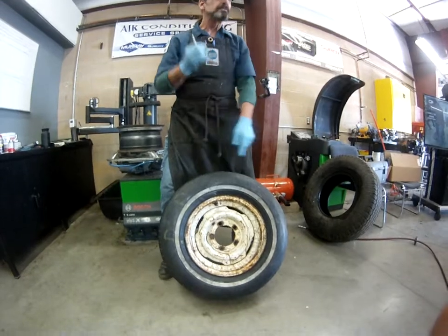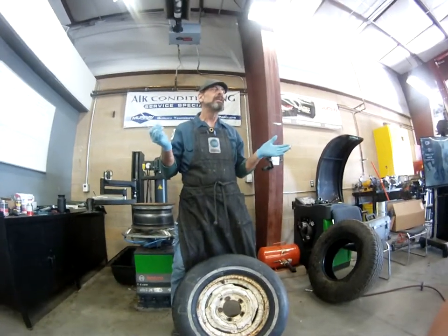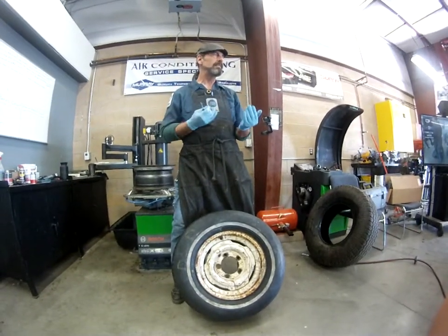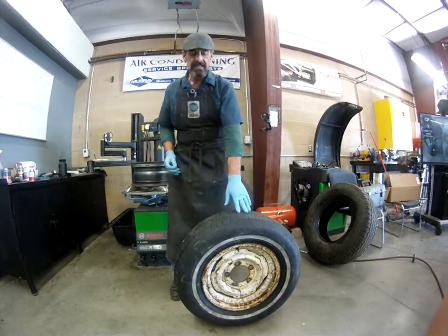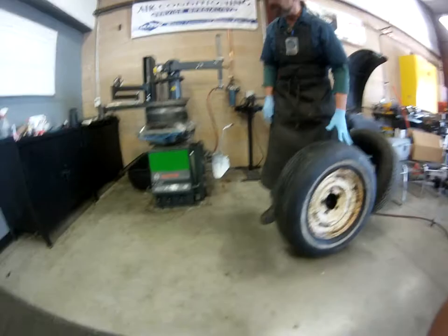Listen for the whistle. When you hear the whistle, that means you've got about 10 to 12 pounds left in the tire, and after that the whistle again means you're talking three to five pounds left — you're almost ready to break it. So once we let the air out of the tire, we're going to get a close-up of the type of machine we're going to be using.